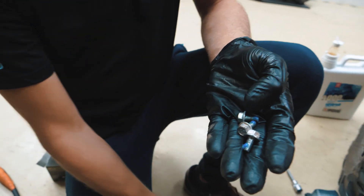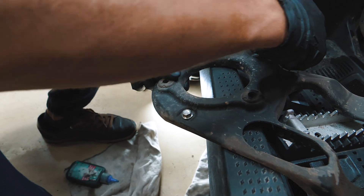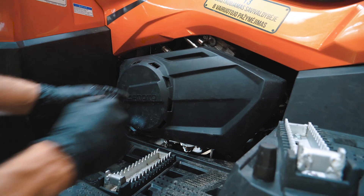Put some thread lock on the screws and tighten the bracket. Spray some WD-40 to put the engine cover back with ease and you're done.